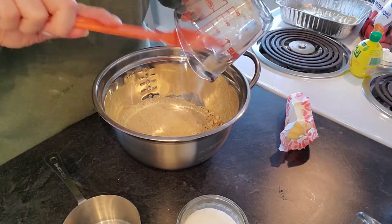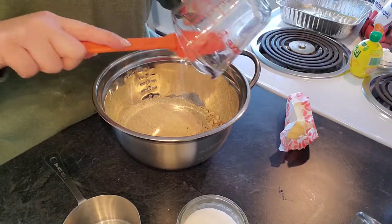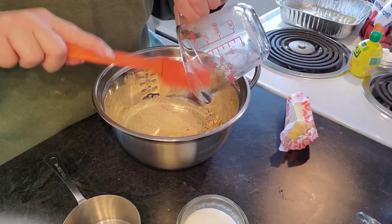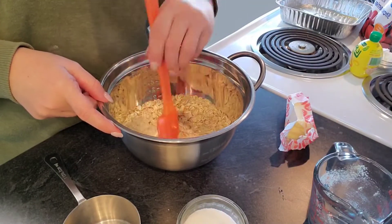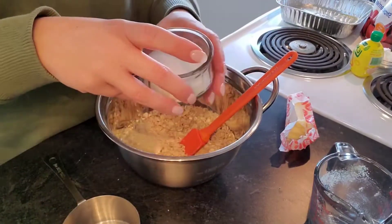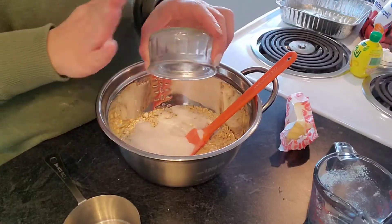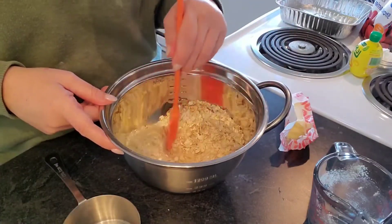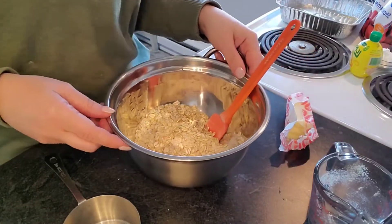A little bit of almond flour in there with my oats, mixing that around just a little bit.